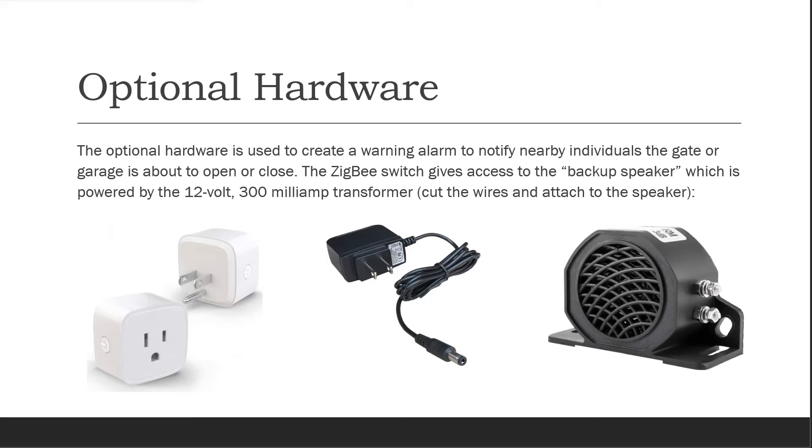I cut the wires on the transformer and attached them to the two terminals on the right side of the speaker.